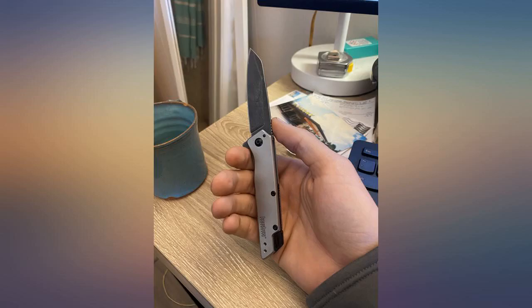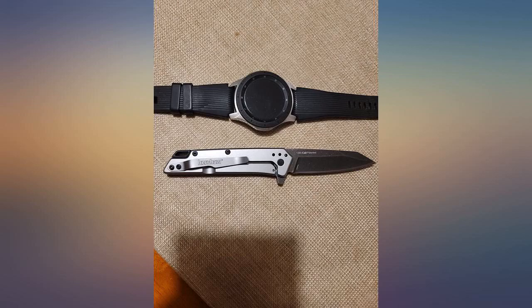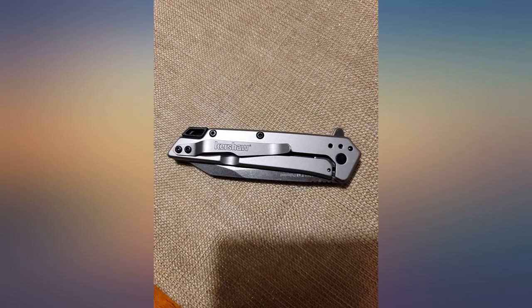The torsion screw was a little over-tightened out of the box, so the spring assist didn't open it all the way. I adjusted it a little bit and now it's working perfectly.